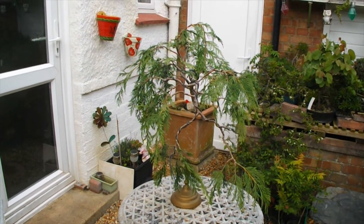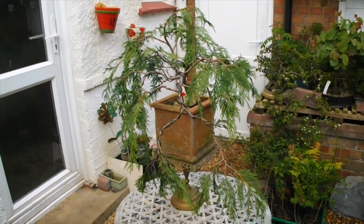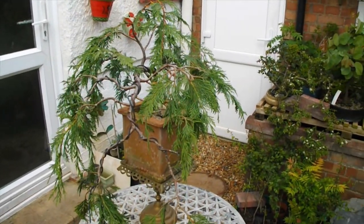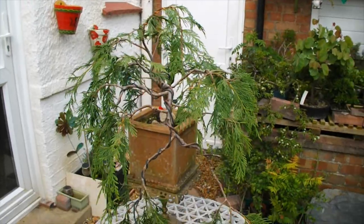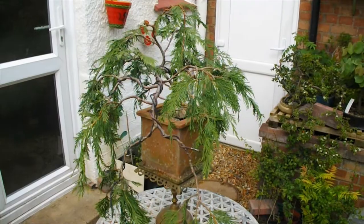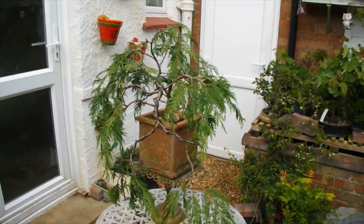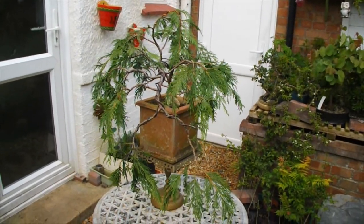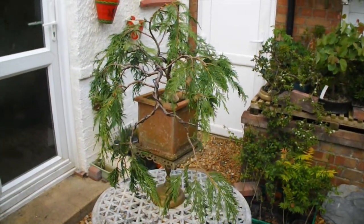Well hello to you all, Guy Watson here, Bogneregis Bonsai. Now this next tree I'll be working on I actually call it my Marmite tree because you either love it or you hate it. It's an Eastern White Cedar, Methuja, Arbor Vitae — call it what you like. But coming up in a couple of months we have a cascade competition in the Trichester and District Bonsai Society and I'm thinking this might do.